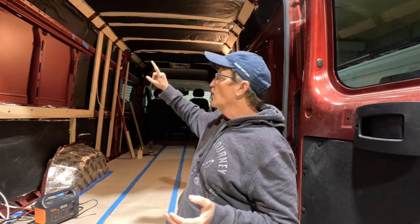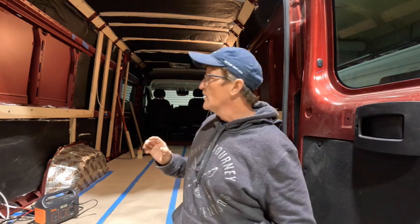Typically I'll have the client take tape and tape off everywhere there's going to be a USB port, an outlet, or any kind of switches. Then as I wire to that spot, I'll take a check mark and mark that off so I know all the wires are run. I'll double check all my tape, and when all my tape is checked off, then I know I've got all my wires pulled.